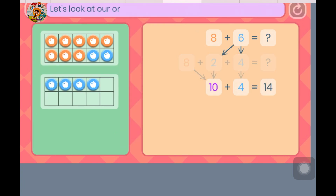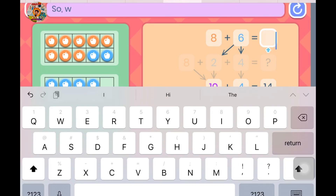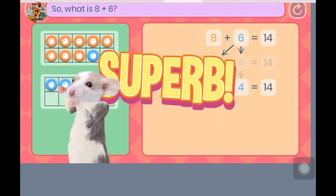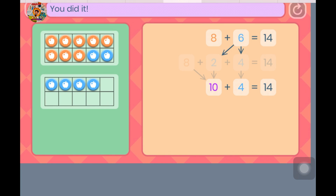Let's look at our original question — the answer will be the same. So, what is 8 plus 6? You did it! You showed Rodeo how to add. This is a good strategy for Rodeo and for you too.